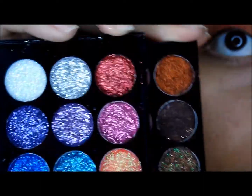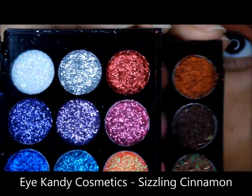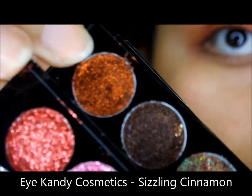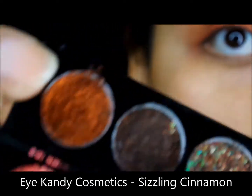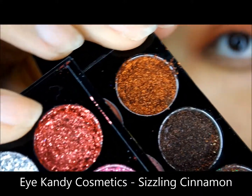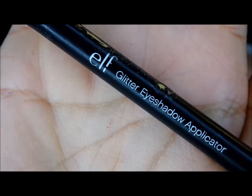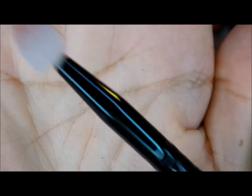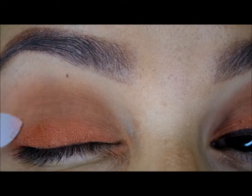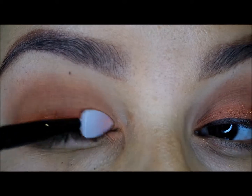Next going into my awesome palette — I made this one myself, all these pressed glitters — but the shade I'm using is from Eye Candy Cosmetics in Sizzling Cinnamon. I'll be posting tutorials soon, I promise. I'm applying the glitter with this ELF eyeshadow applicator, the silicone tip. I love it — I didn't even have to apply any glitter glue, just patted it on.